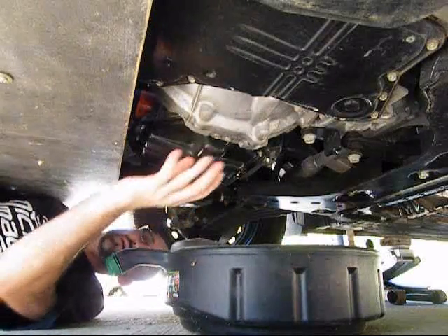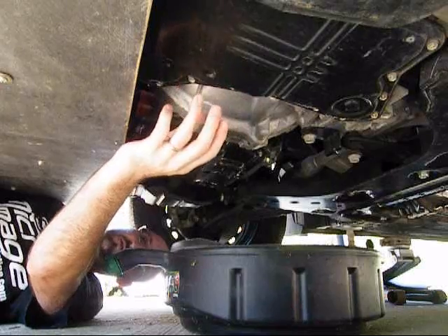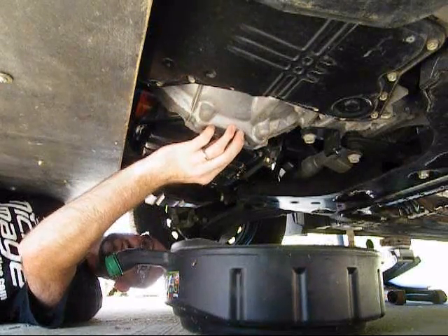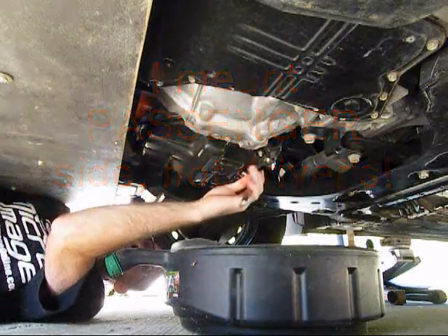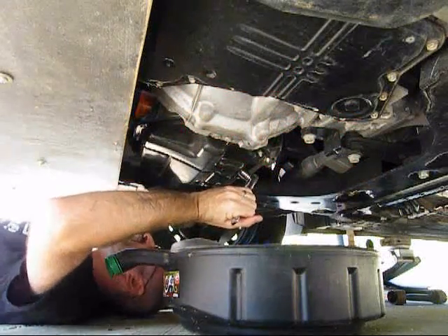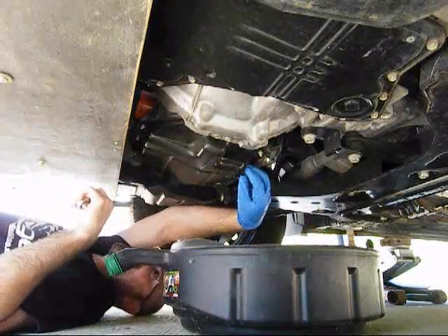Alright, so now we're under here. This black pan here is your automatic transmission, which is on Project Meep. This is the bell housing for the transmission where it couples to the engine. And this pan on the driver's side is the bottom of the engine. You just need a 14mm socket and a ratchet, and you're just going to give it a slight tug to the left.